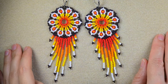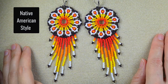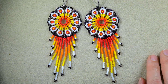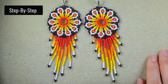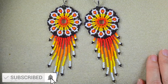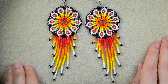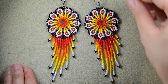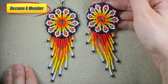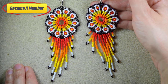Hi there, I'm Teddy from Bijuteo Beading. Today's tutorial is for native American style large flower blossoming earrings with fringes. I will show them step by step so I'm sure you're going to be able to make them by yourself. If you're new here, consider subscribing with the bell for more tutorials like this. Also please like, share, and comment. You can also support me on PayPal or by becoming a member, which comes with perks and two courses of videos absolutely ad-free.